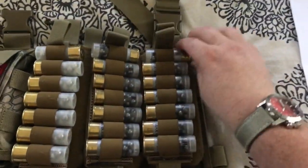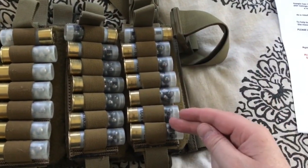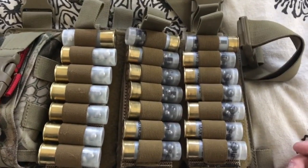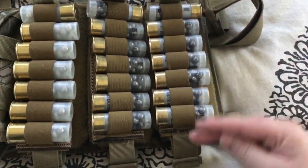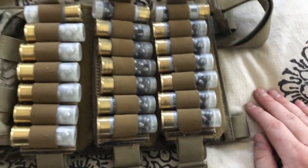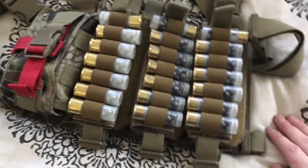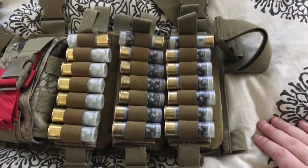With the Remington 870, you have your first shell which you can breach load, and then you can fill your magazine tube with the six, so you get a topped-off shotgun each time. You can run dry, breach load, fill your magazine tube, run dry, breach load, fill your magazine tube, and then go to the back cards.